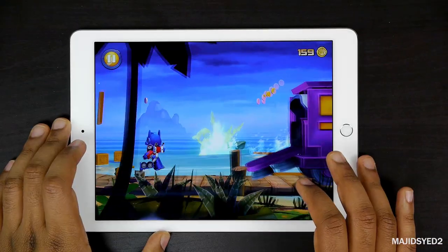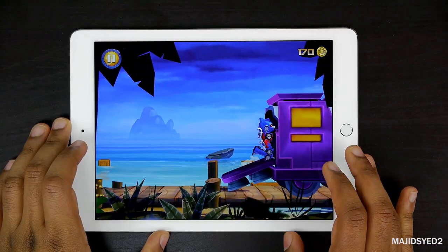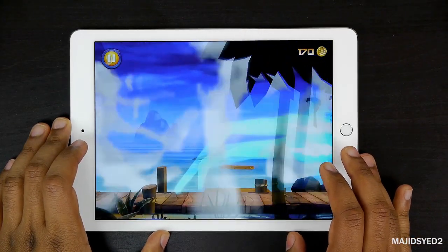Everything on the iPad Air 2 looks really sharp, crisp, and very smooth overall — and that's exactly what you want from a gaming experience.